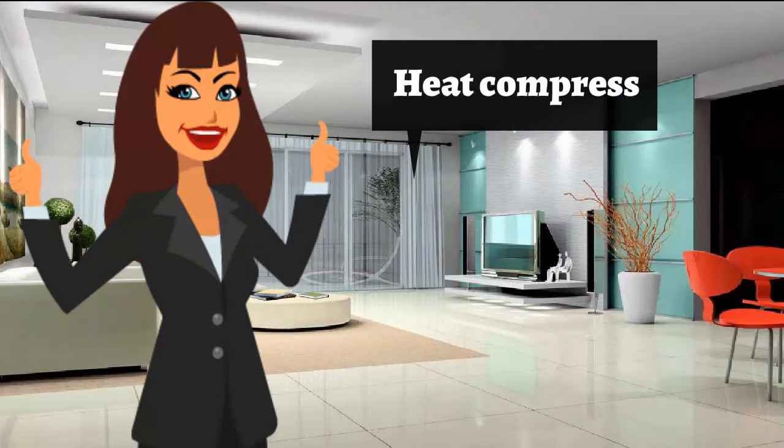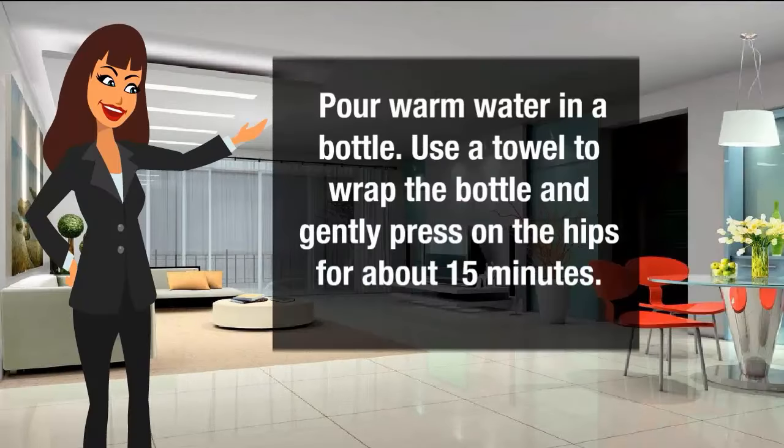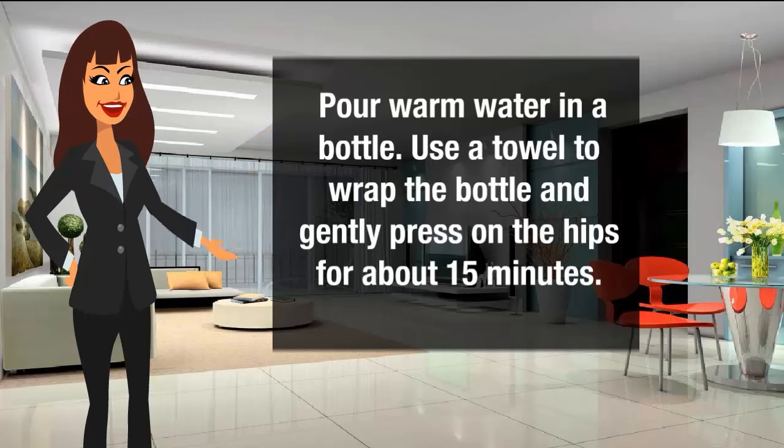Heat Compress: Pour warm water in a bottle. Use a towel to wrap the bottle and gently press on the hips for about 15 minutes.